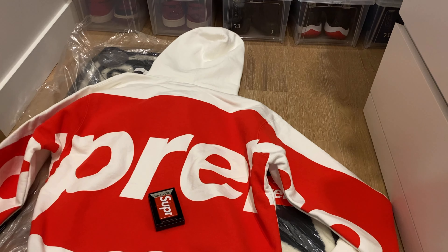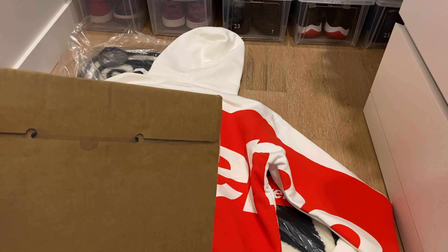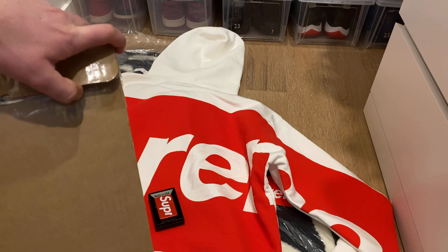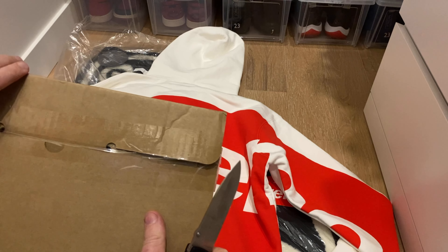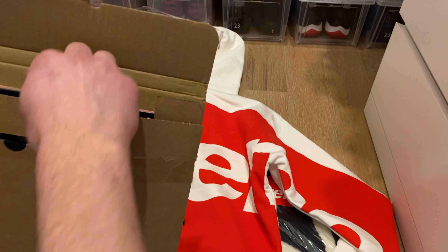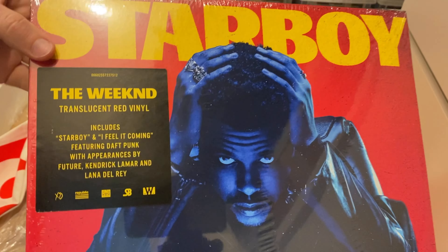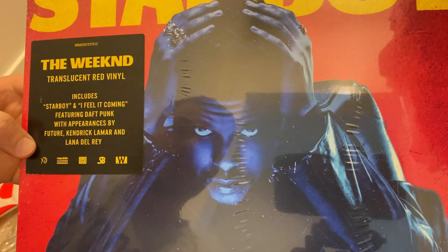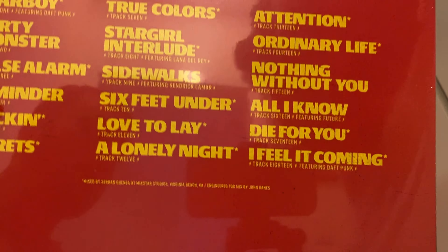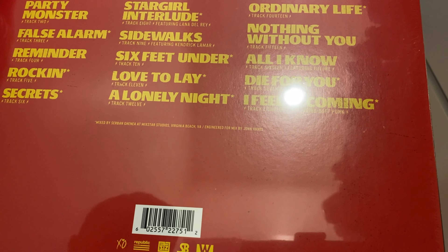I also got another package — if you guys are into records, I got The Weeknd's Starboy on vinyl. I have a record player so I get a lot of Drake and The Weeknd albums on vinyl, I just enjoy listening to it that way. This is translucent red — it was a European exclusive in red from my understanding. All the songs on the album are there and this is from 2016.